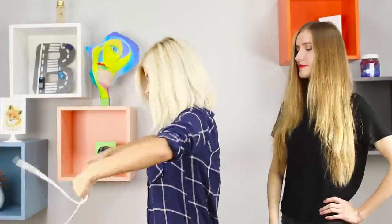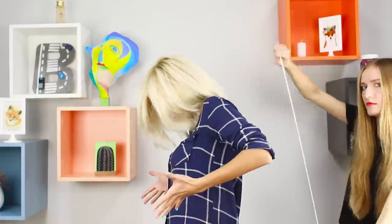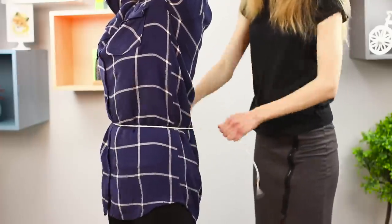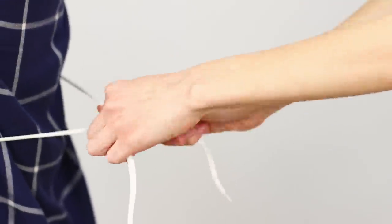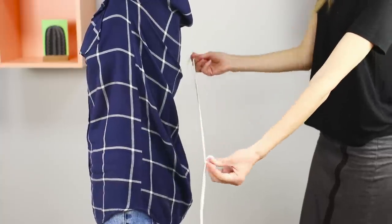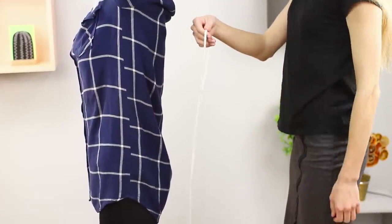The next trick is also to be performed in pairs! Wrap a string around your friend's waist, say the magic words, and now the rope is passing through her body, leaving no traces! You can try the trick by crossing the ends of the string — just grab the opposite ends and pull sharply! The string is in your hands and the audience is shocked by what they see!